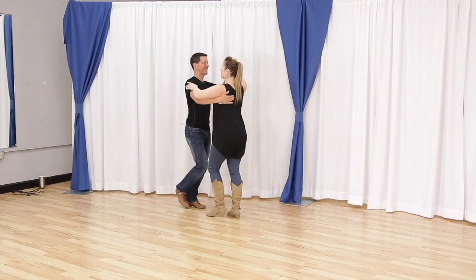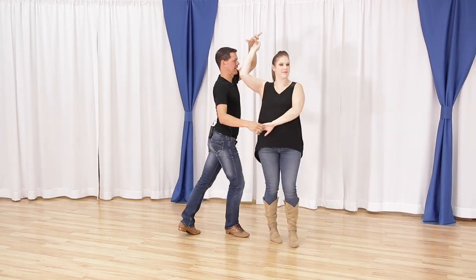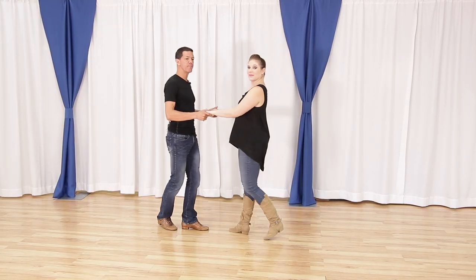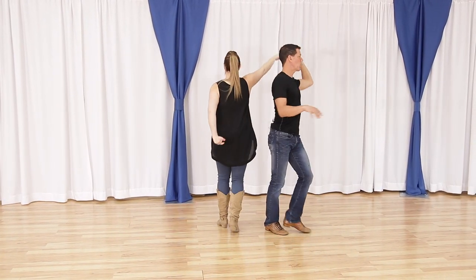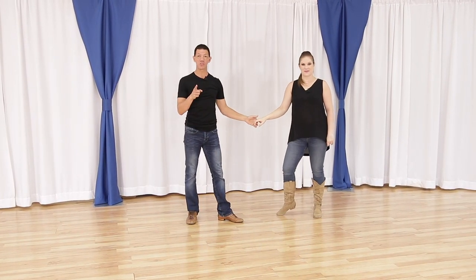What's up Two Steppers? It's your friendly country dance pro, Brian B. And Miss Megan. In this video, we're gonna talk about the pretzel. Now there is one prerequisite to this video: you have to understand how to dance a basket whip to be able to access how we're gonna enter your pretzel move. We're also gonna give you two different exits to your pretzel, so let's get rolling.